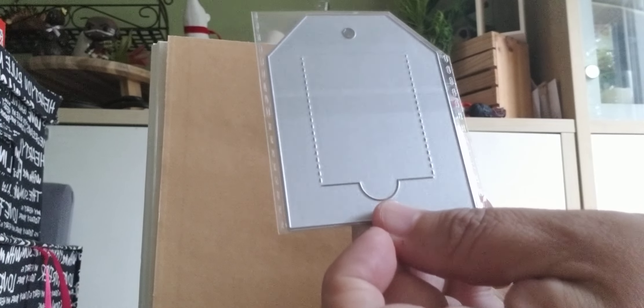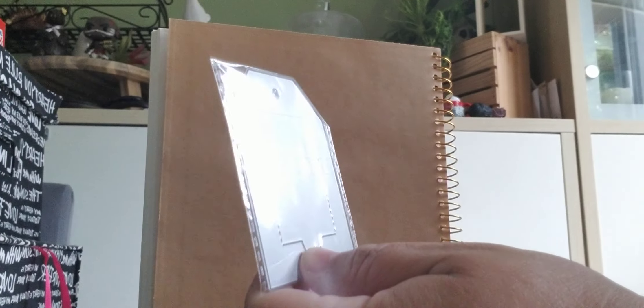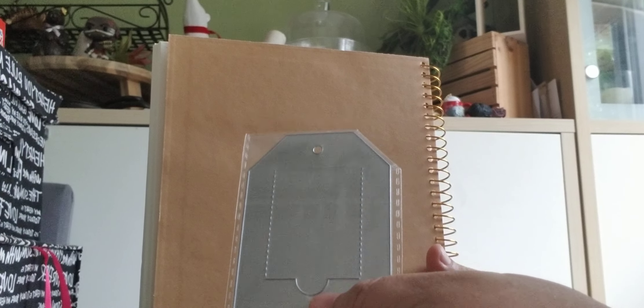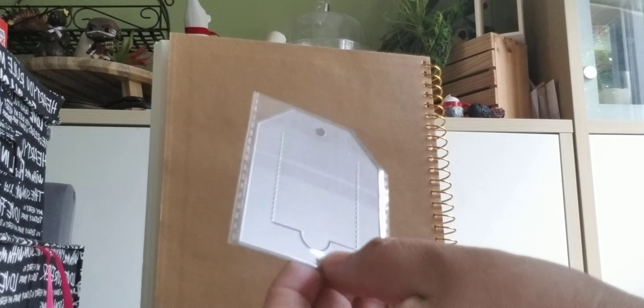So I got this little die and it is a tag die, but it creates a pop-up. That's what it looks like. I can't wait to play with this because I had a friend who once asked, can you do books that have pop-ups? And I said, well, this one's pretty cool. You can put some little hidden surprises behind the flap, which I'm looking forward to using in a book I'm going to be doing soon.